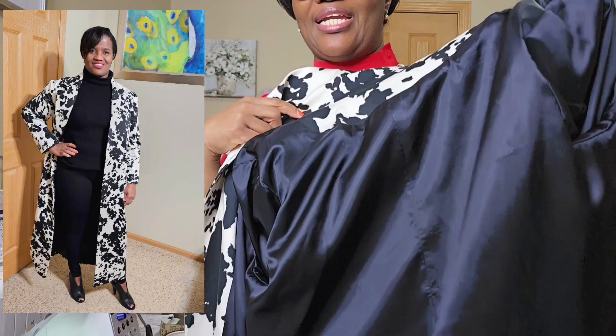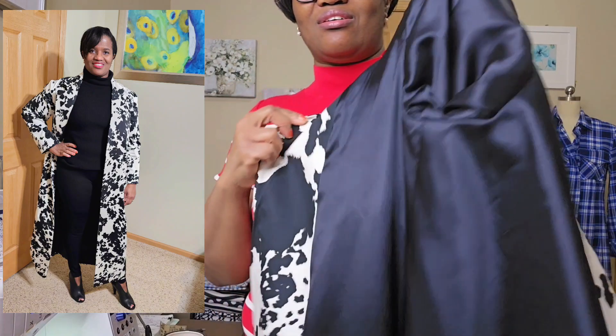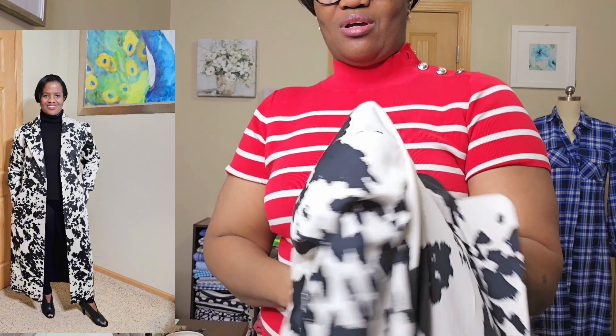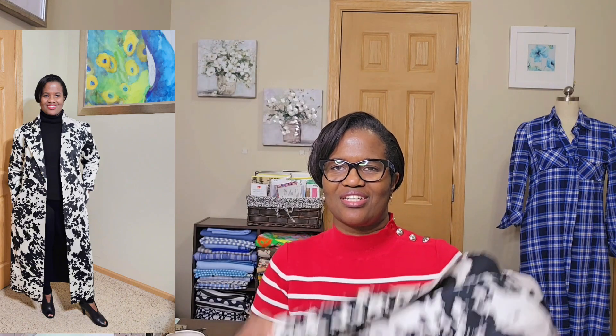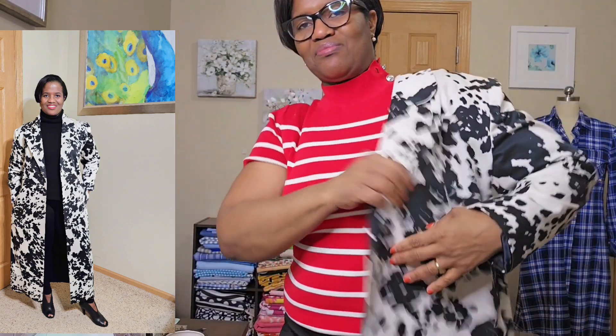Overall, I like it — it's something I will definitely be making again. But I will make the shorter version. I definitely will make the shorter version for this. Absolutely love it. Let me see if I can try it on so you can take a look and tell me what you think. I'll add clips on the inside.